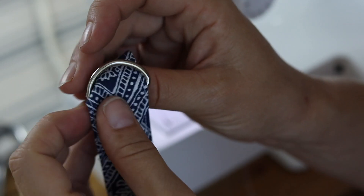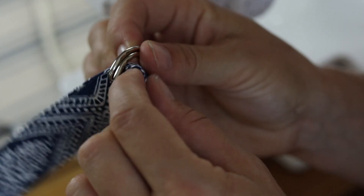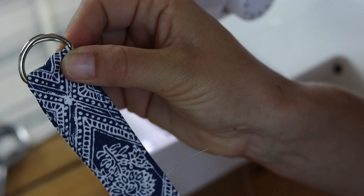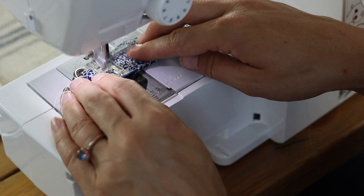After you've top stitched the small strap piece, fold it in half and add two D-rings to the middle. Then put a little top stitch to keep those D-rings in place and keep it nicely folded in half.